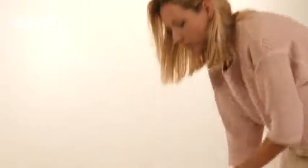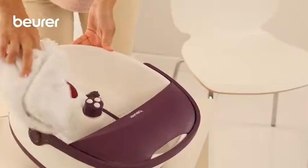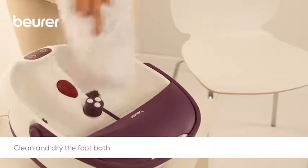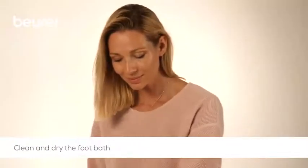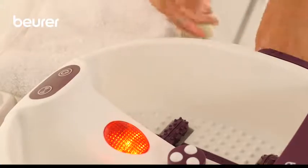Empty the foot bath after use. Clean the device with normal tap water or a mild household cleaning agent and dry it with a cloth. To dry out the air lines after cleaning, switch on the bubble setting without water for approximately one minute.